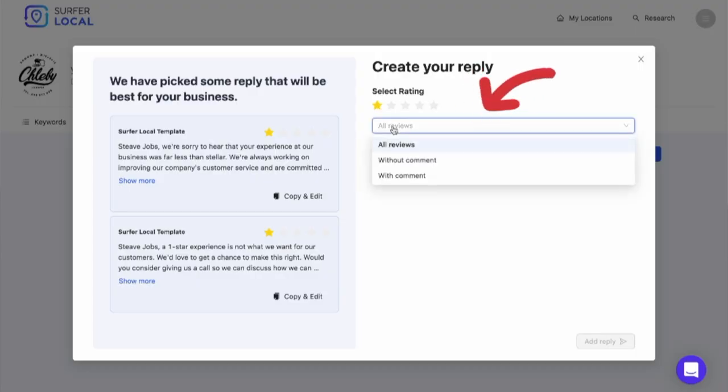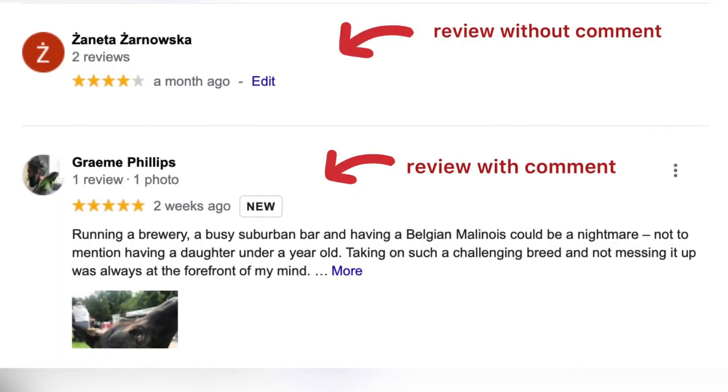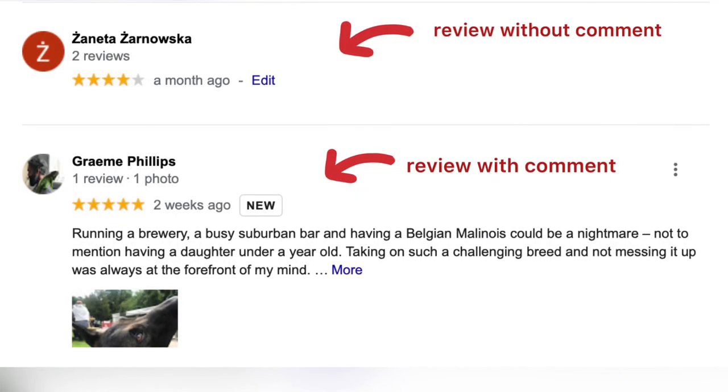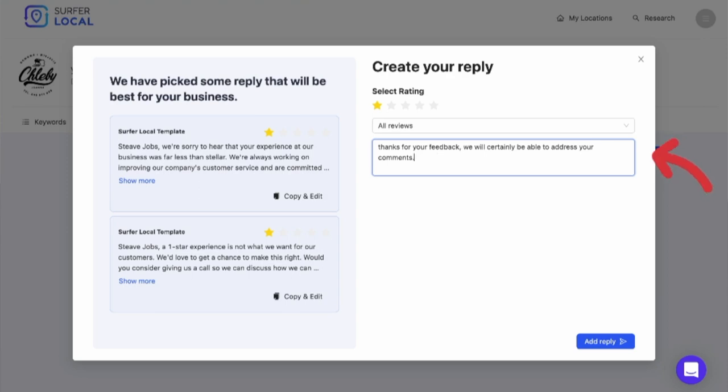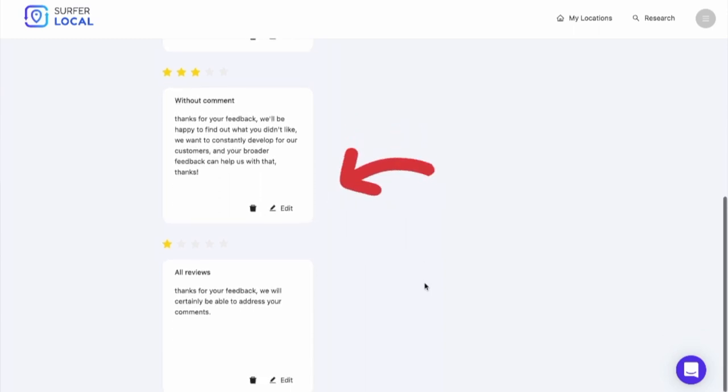Once you've chosen the number of stars, you can choose to create a response for all reviews, reviews with comments, or reviews without comments. Here you can see how a review with and without content looks like and how they differ. Finally, add the content of your response and click the OK button. I added those templates myself earlier and I can edit them freely at any time.